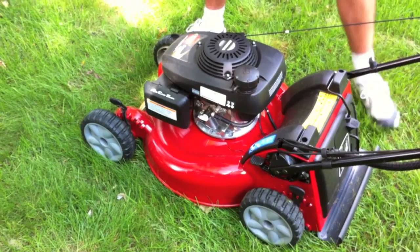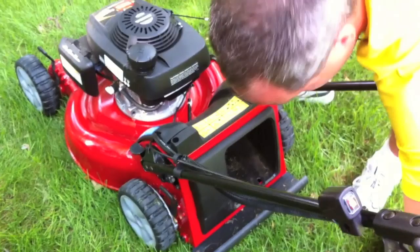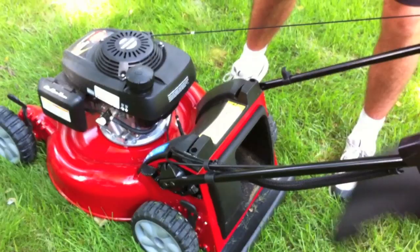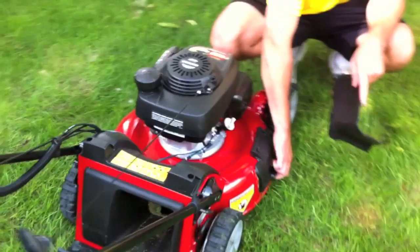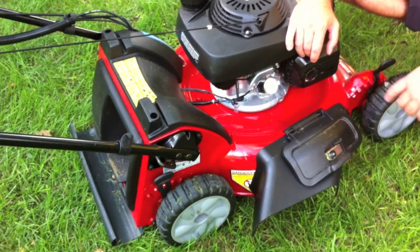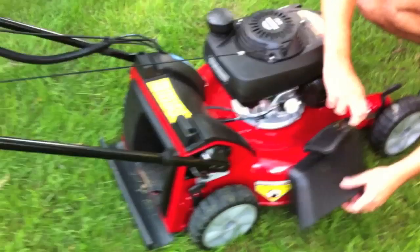It does come with a mulching kit, which just pops right in the back. You've also got the bag system — real easy to put on, that's it, you're set to go. Or you can use the side chute — just lift this up and you're blowing the clippings out instead of mulching. We're not landscapers by any means, but mulching can create thatch.